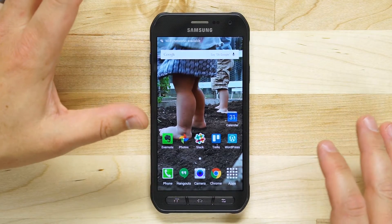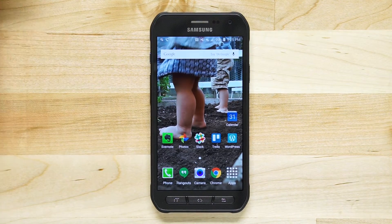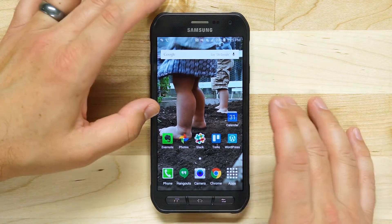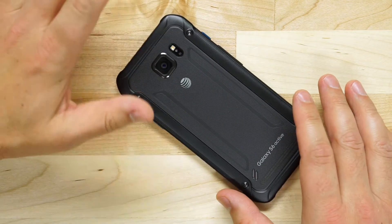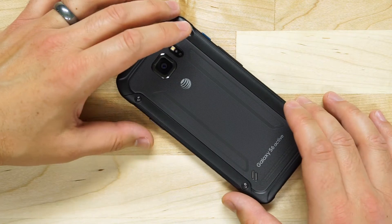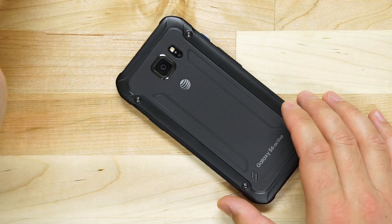One of the things that this phone has is a fantastic camera on the front and the back. Being the Active with the thicker case and a slightly different design didn't affect that camera. The lens, the camera, everything in it is still fantastic. It takes beautiful pictures with really good color depth. For a smartphone, the photos are great.